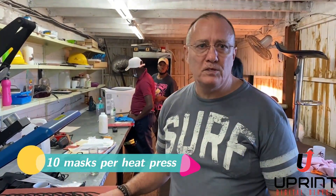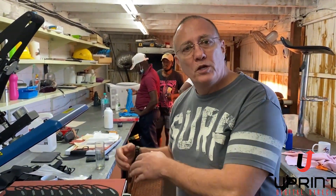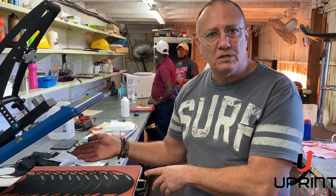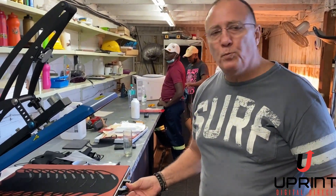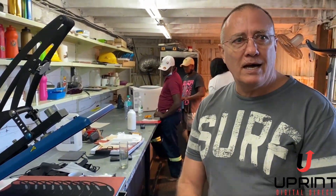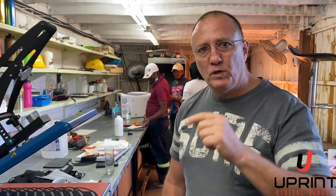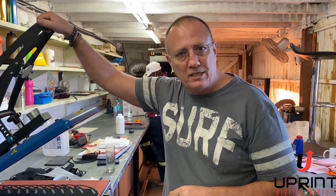We're selling these for between 15 and 20 Rand, and if we personalize them — for example with company names — we go for around 25 Rand. So if you've got a uPrint and a laser machine, go out and sell masks. We'll come up with more ideas for key rings and other products to show you how to make money with a uPrint system. If you don't have one, let us know and we'll get into business together. Thanks very much.